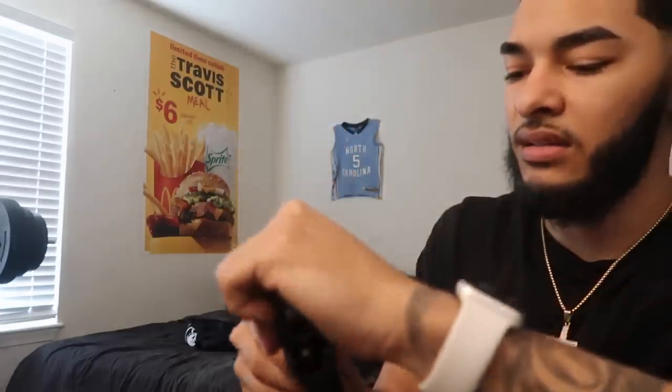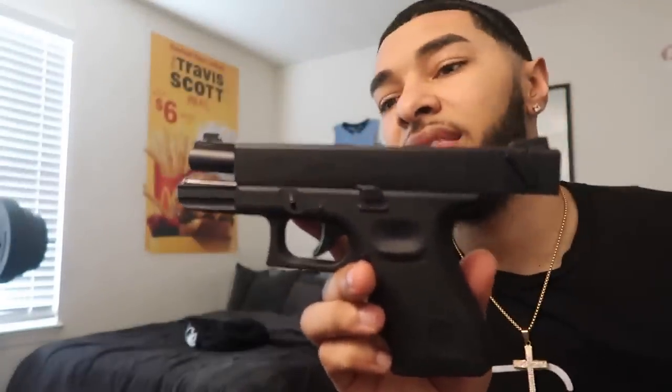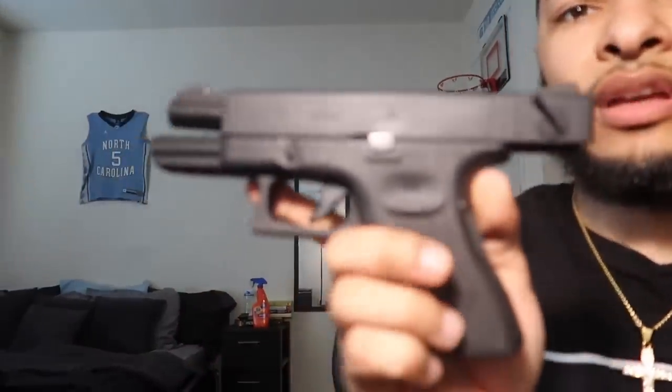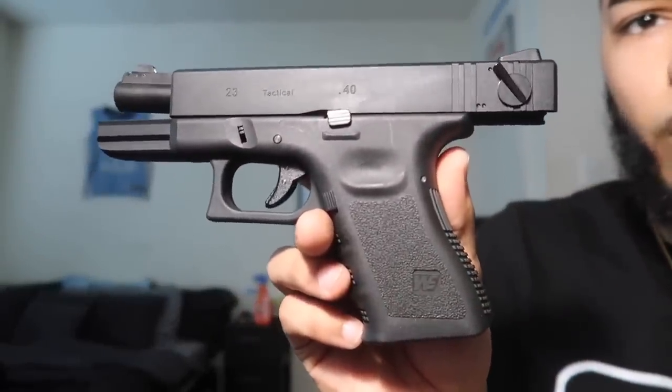I got the working slot. That barrel looks mad thick — look at the cuts on it too. Let me get a closer look under the light. Focus up — Glock 23 from WeTech.